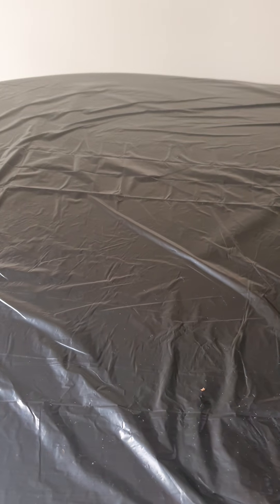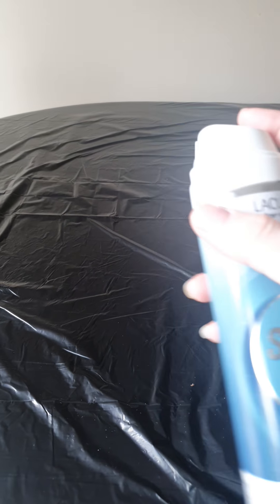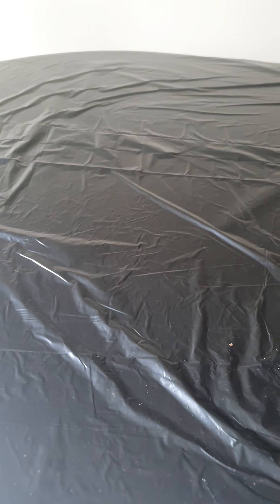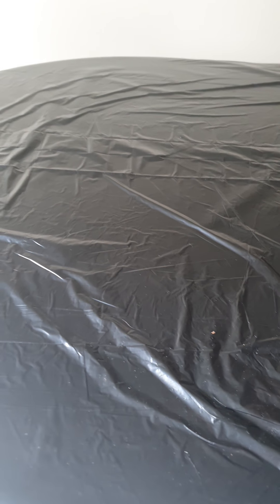Hello everyone, today we're going to play with some shaving foam and cars and trains and airplanes. We put some black plastic down on the table because it's easier for mommies or daddies or nanas or aunties — whoever's with you. So you tidy it up, you just peel it off and put it straight into the bin. Do you want to spray it, Luke?